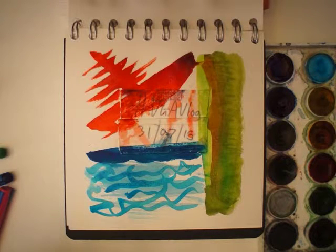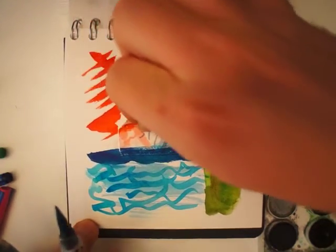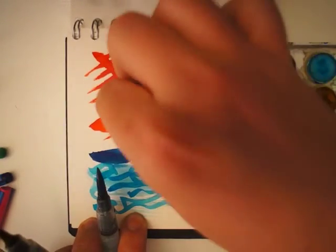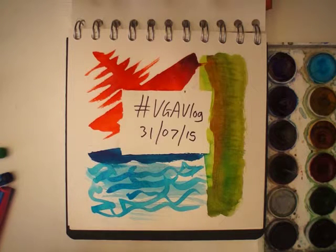I think that's kind of finished. So let me take that off and see what I've got. Maybe I can add a little bit more to it. No, I think that's done. Remember: comment, like, and subscribe. Hashtag VGA vlog.